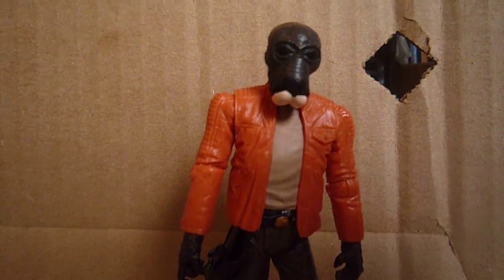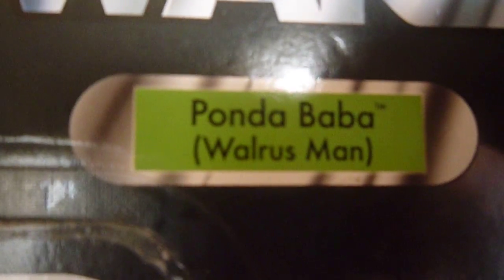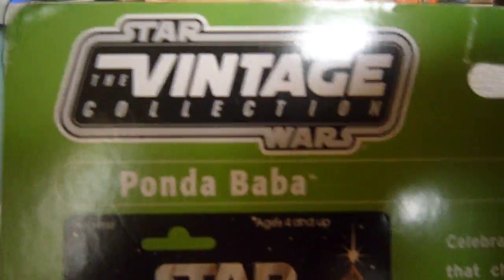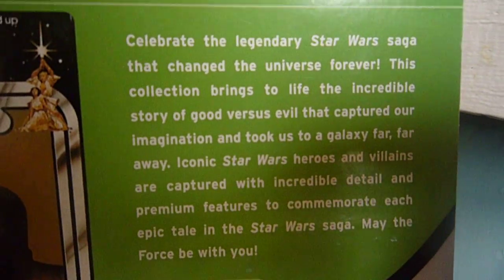Going straight into the packaging — there's a Star Wars logo, Luke and Leia in the corner, his name, and the Kenner logo. There's a nice picture of Ponda Baba on the front. On the back is the Vintage Collection logo, his name again, and he is VC number 70. There's a picture of the older figure, a read-up you can pause and read, and the original Ponda Baba card from 1978 to 1979.